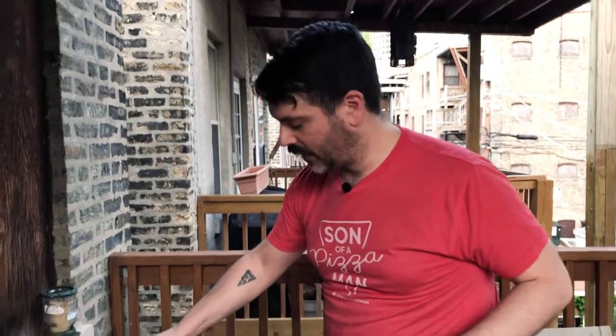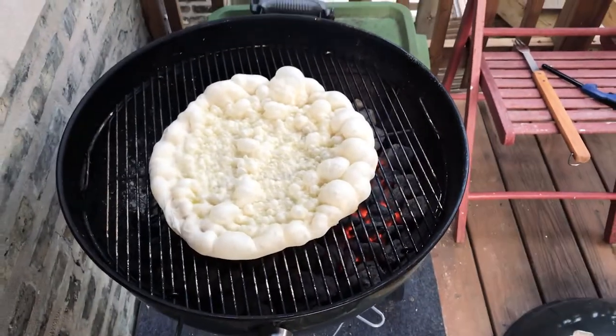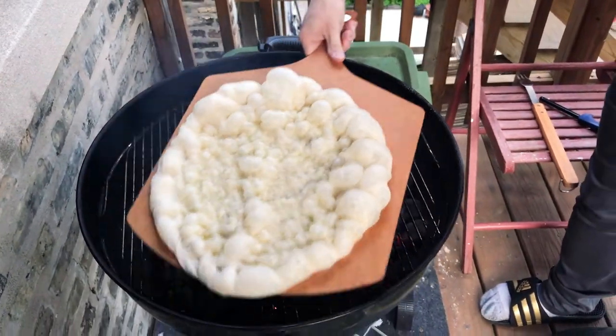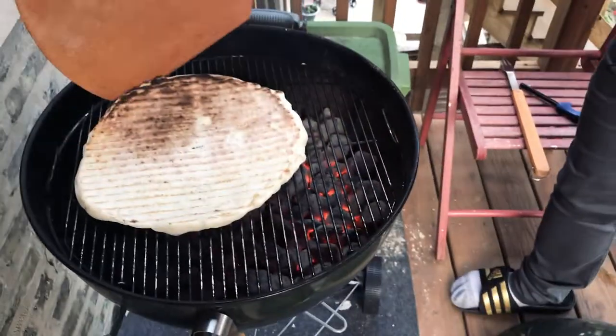It's been about two or three minutes and I can smell... look at that bubblage! I'm going to flip this guy over. Yeah, look at that. It's not bad — it's great!